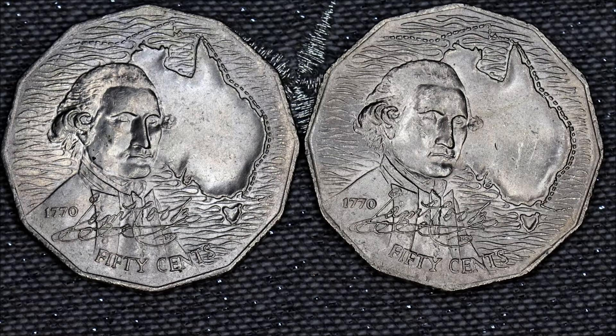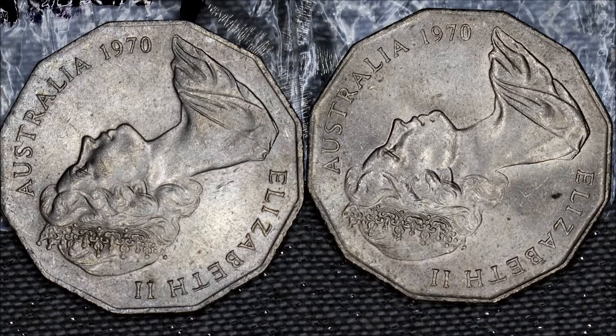The tilted seven sits above the nine, whereas the normal seven lies level with the zero and the nine. On the obverse side, you can see the coin on the left has the seven tilted to the right, angled above the nine, while on the right the seven is dead straight and in line with the top of the nine and the zero.